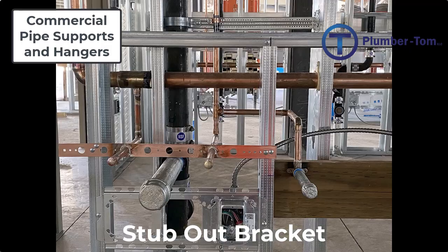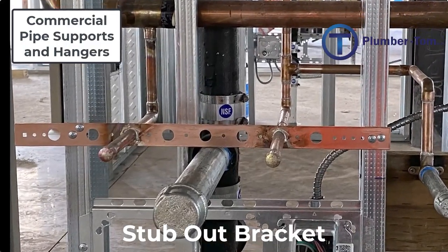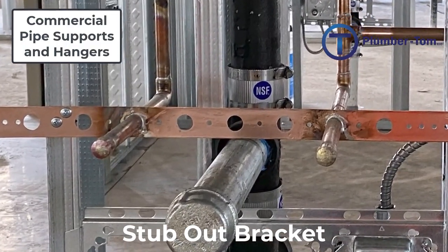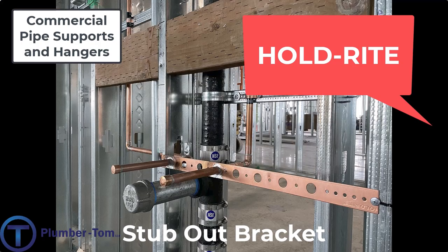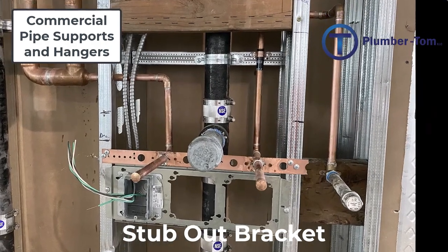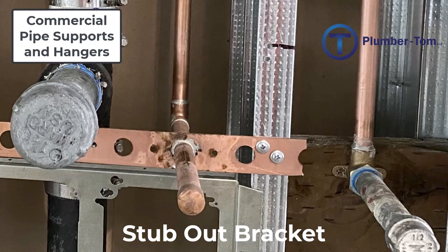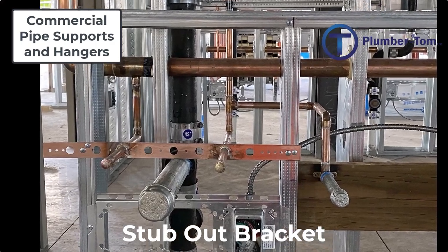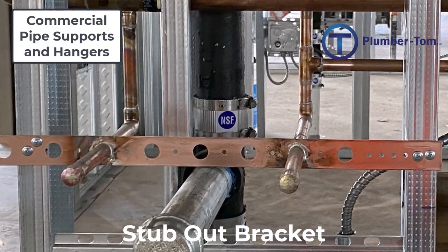Let's have a look at copper stub-out brackets. Copper stub-out brackets are designed to hold copper pipes as they extend from inside the wall into the room. The copper pipe fits through holes specifically designed to hold that pipe size and is then soldered to the bracket. These are sometimes called hold-right brackets after a common manufacturer. They are attached to the frame wall structure using self-tapping metal screws, must be set level so pipes come out at the same elevation, and are generally used just for stub-outs near or behind plumbing fixtures.